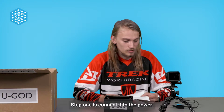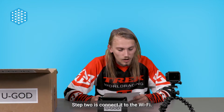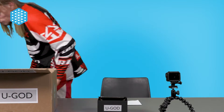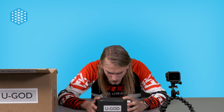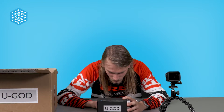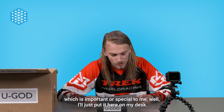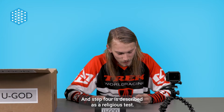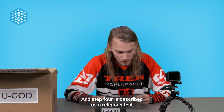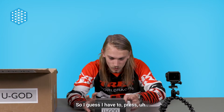Step one is connect it to the power. Step two is connect it to the Wi-Fi. Step three is putting it on a spot which is important or special to me — well, I'll just put it here on my desk. Step four is described as a religious test. I'm really curious what that is.